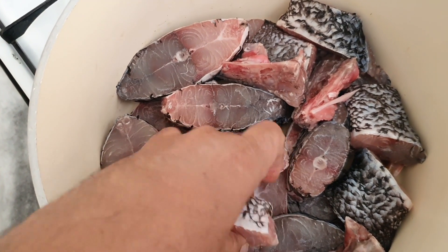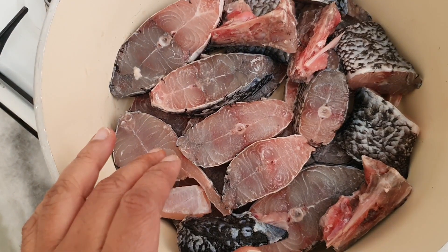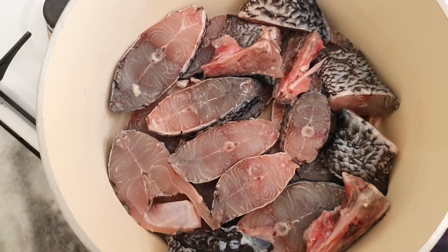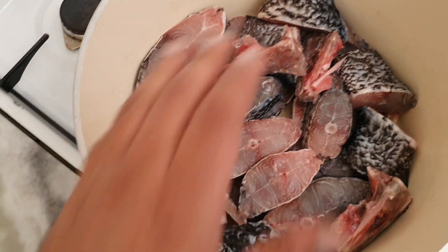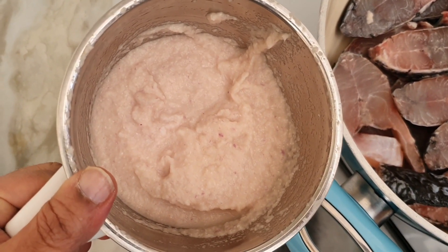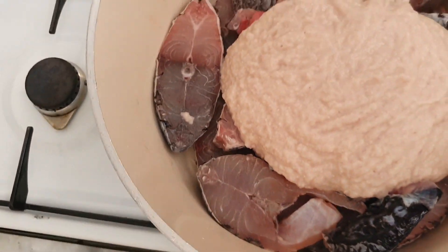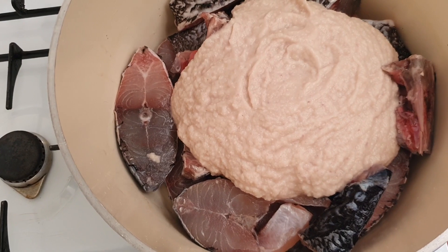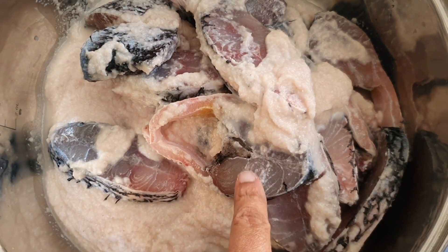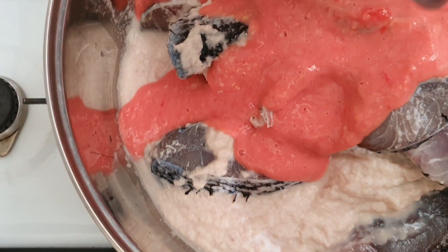Here I am taking sea bass fish, which is fresh and available in the market. The fish has been freshly cut into pieces and arranged in a pan. We have ground five medium-sized onions and five to six tablespoons of desiccated coconut into a paste. This paste goes into the fish, which has been marinated with salt beforehand.